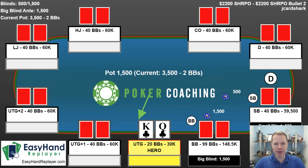Hello everyone. I'm Jonathan Little for PokerNews.com and today we have another hand from a $2,200 buy-in tournament that I played. We were on bullet number two. I just busted on the previous hand I made for PokerNews. You can find it at YouTube.com/PokerCoaching. I have lots and lots of videos there.